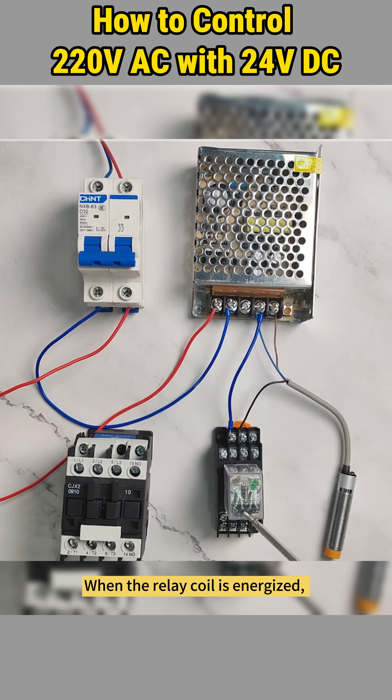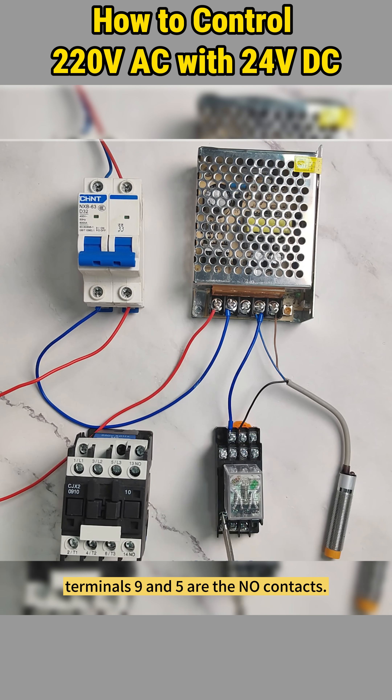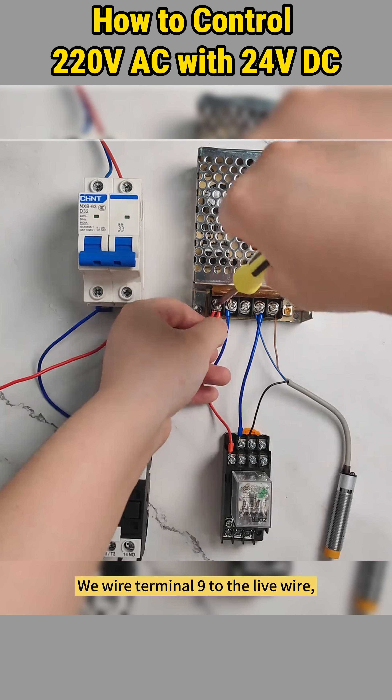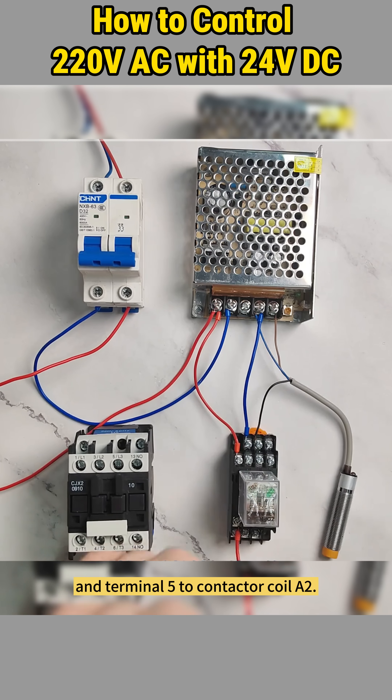When the relay coil is energized, its normally open contacts close. On this relay, terminals nine and five are the normally open contacts.